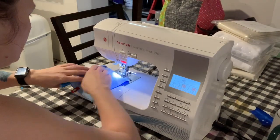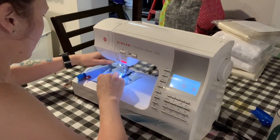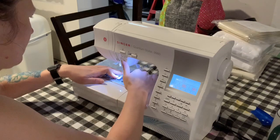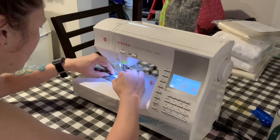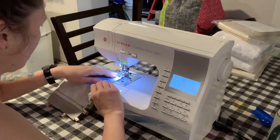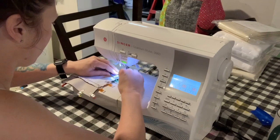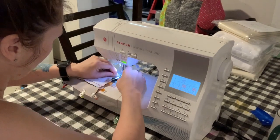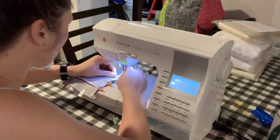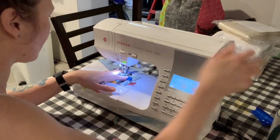I'm getting ready to stitch the bag up. I'm going to start on the bottom of the lining — just do a short line of stitches, then stop, pick up, and then do another short line of stitches. That leaves me my turning opening. Then leave the needle down, turn, and go along the long side. Be careful at that zipper — you're sewing over teeth. This is a nylon zipper so I'm not super worried, but this machine sometimes gives me fits going over even a nylon zipper.